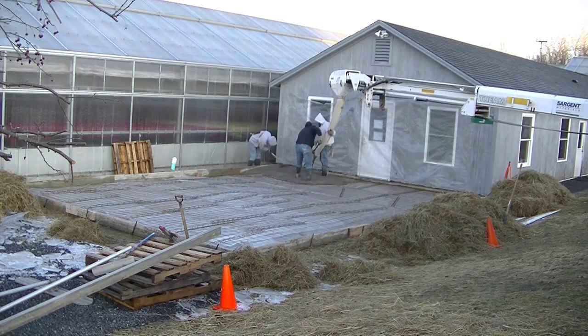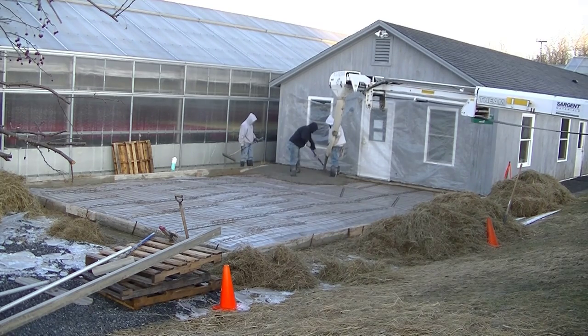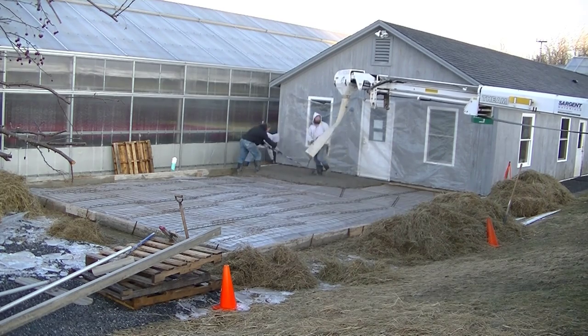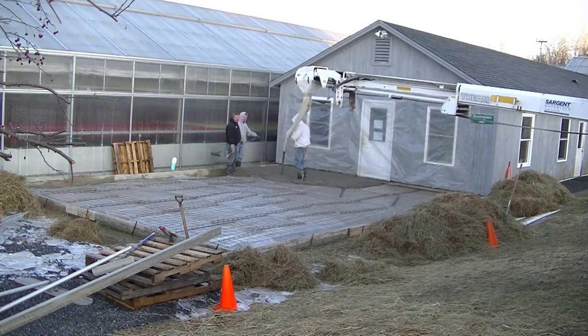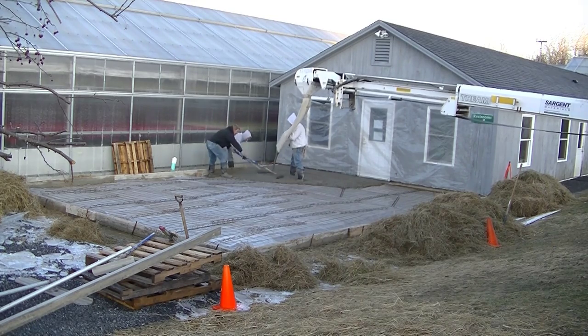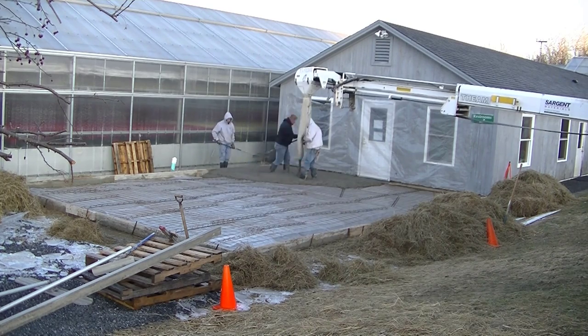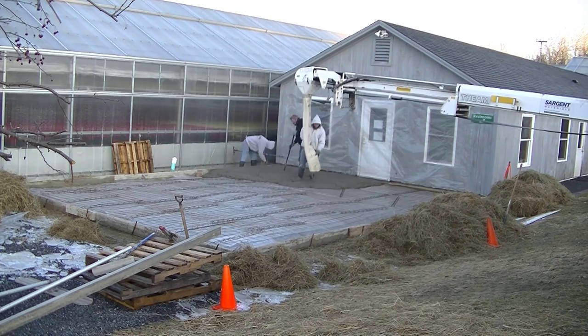We're using what's called a conveyor truck on this one. We didn't have real good access to the slab — I couldn't back a truck up to it because of some things in the way. The conveyor truck reaches about 40 feet with that conveyor, so it just helped make the pour go a little bit easier.